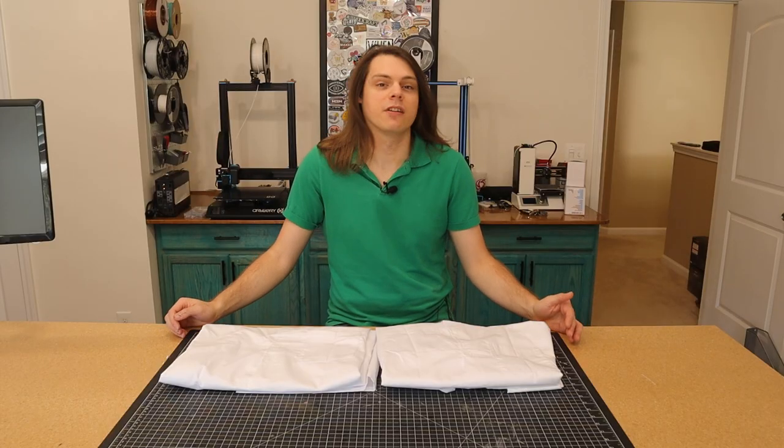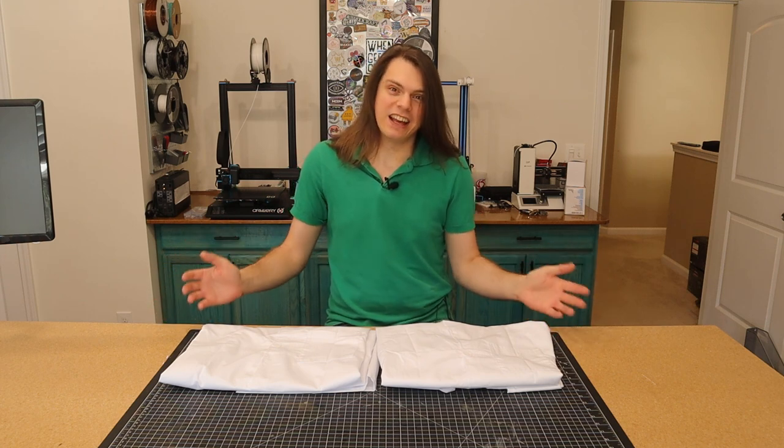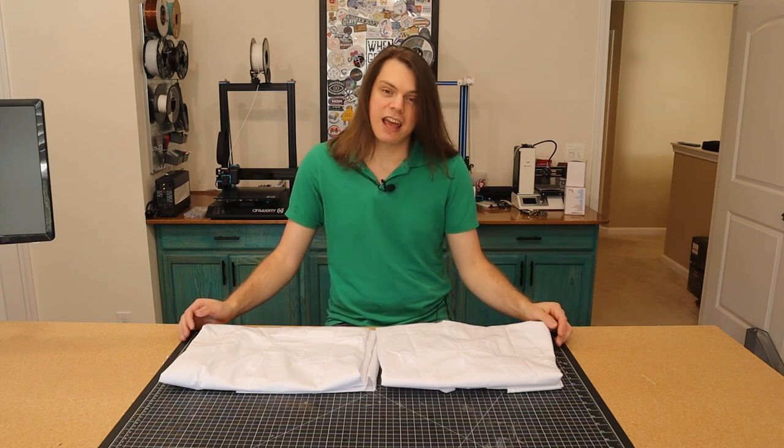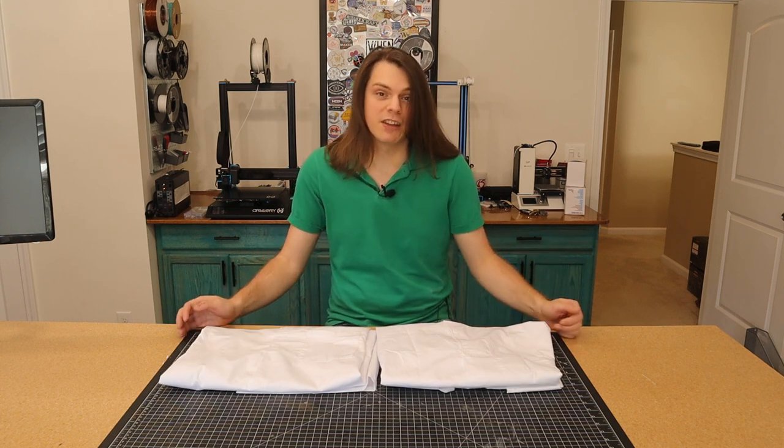One part of the build I thought was going to be easy is now complicated, because in Fallout the Vault-Tec lab coat has two chest pockets, whereas in real life lab coats don't have two chest pockets, apparently. So what we did is got two of the same lab coat, and we're going to take the left chest pocket from one and put it on the right side of the other one.